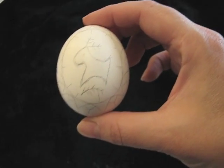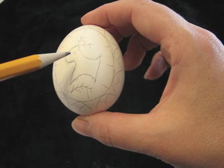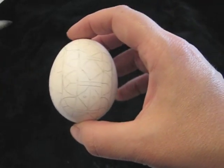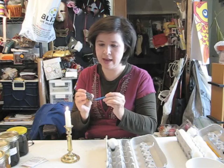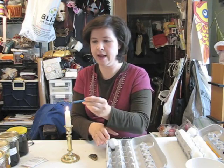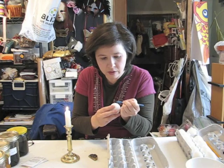Here is my finished design. Ukrainian eggs use a lot of symbols. Some of the ones represented here are the deer, which represents joy; the pine sprig, which represents renewal and strength; and the dots, which represent the sun. Now you're ready to start drawing on your egg with the stylus. First, take the stylus and put it over a candle flame to warm up the metal. Get it nice and hot, then take your chunk of beeswax and scoop just a little bit to fill the reservoir. Make sure it's nice and hot, then draw right on your egg as carefully as you can.